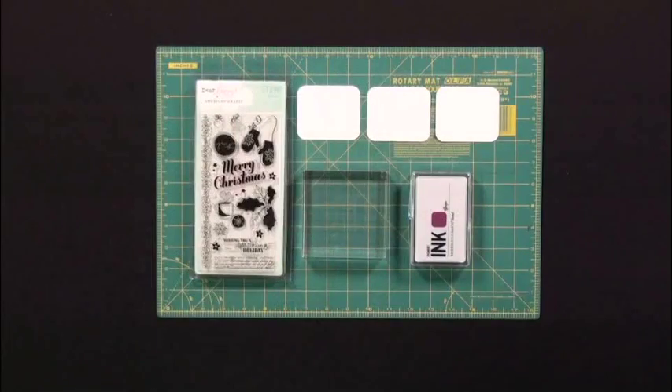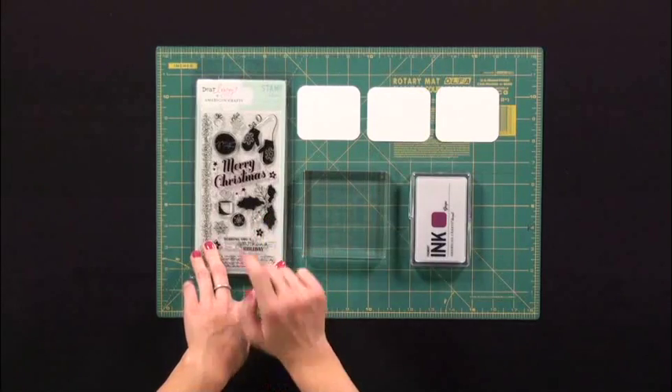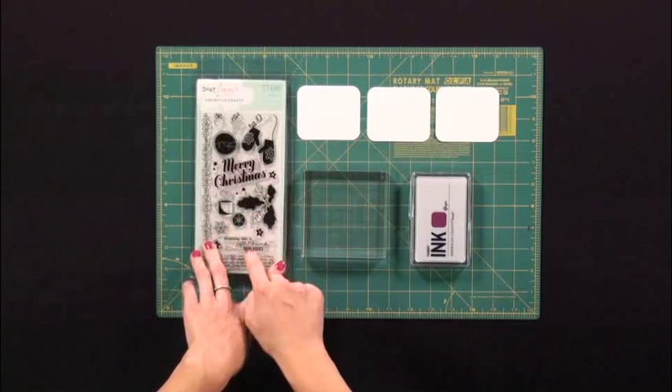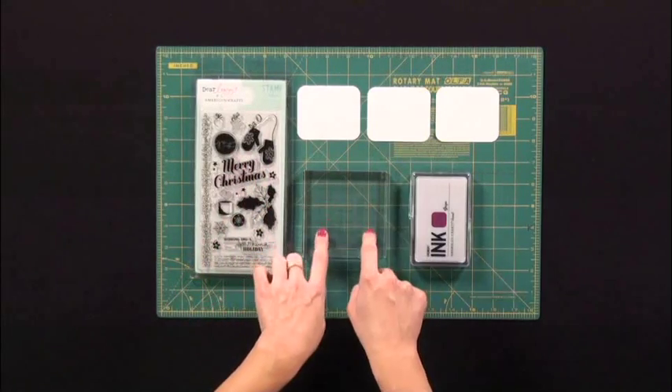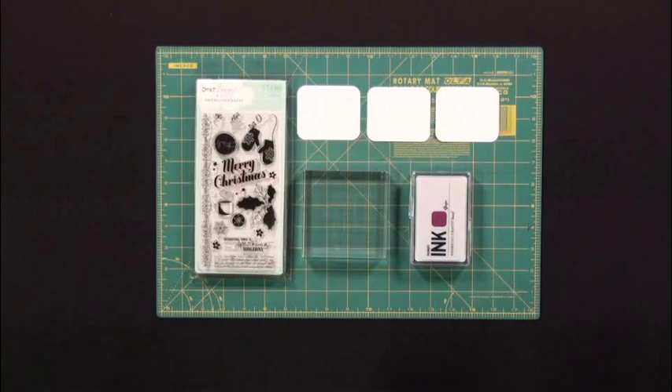What you're going to need for this project is a pack of clear stamps — I'm going to be using the Dear Lizzy Christmas pack. I love it. I love all these cute little Christmas images. You're also going to need a clear block and an ink pad. For this project I'm using pigment ink in grape by American Crafts.